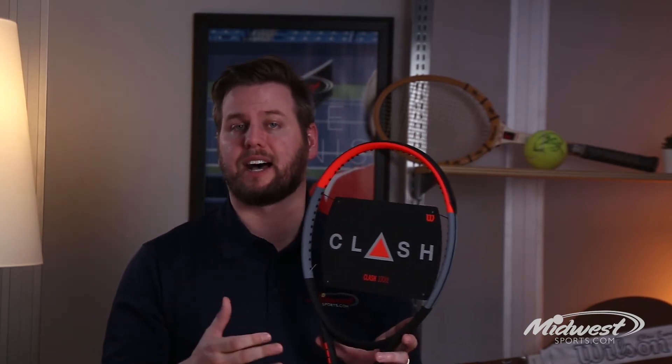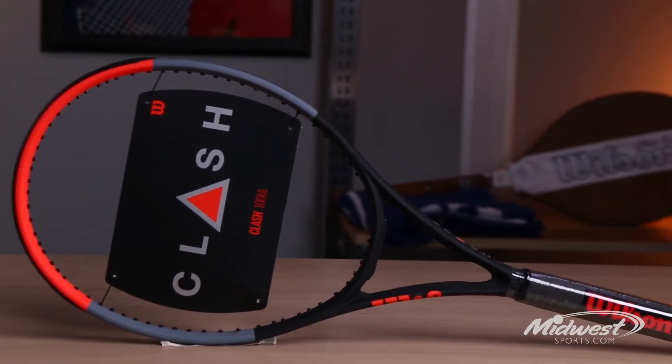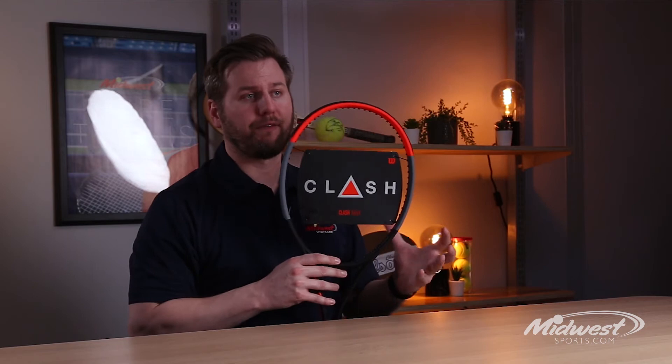Wilson has designed the Clash frames to create a specific advantage for more of that vertical swing of the modern game. The Clash bends in a very unique way, which ultimately creates a deeper ball pocket, enhancing the feel of the frame while still providing excellent stability.